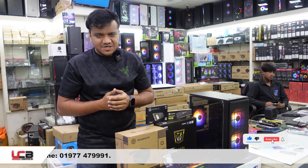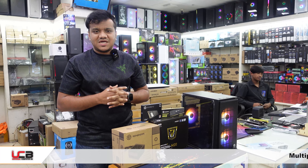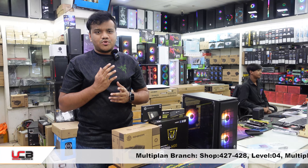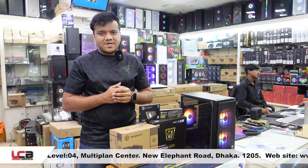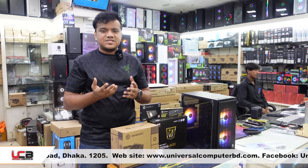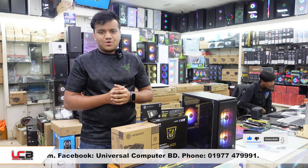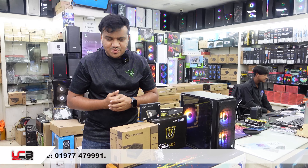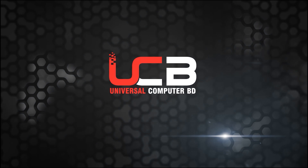So I will use this PC package. In this video, I showed you how to use the PC package. Thank you so much for joining us and we'll see you in the next video.